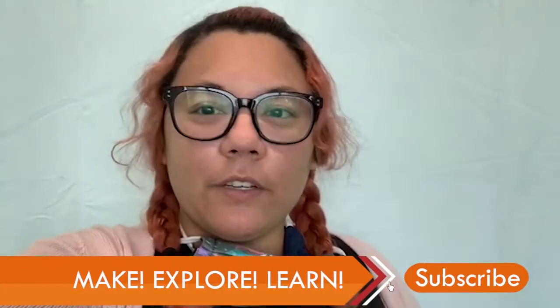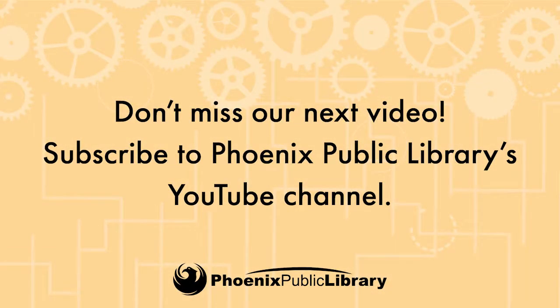Thank you for watching. I hope you enjoyed making your squish bags. Stay safe. See you next week.